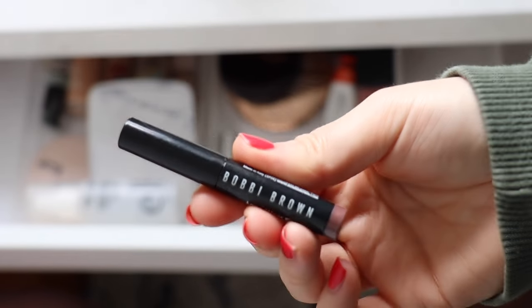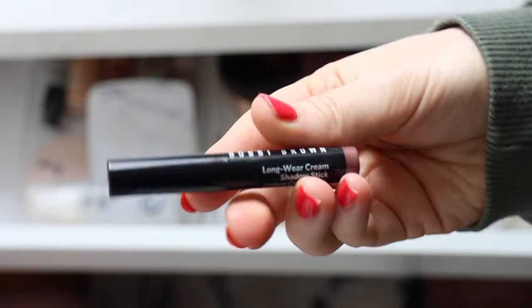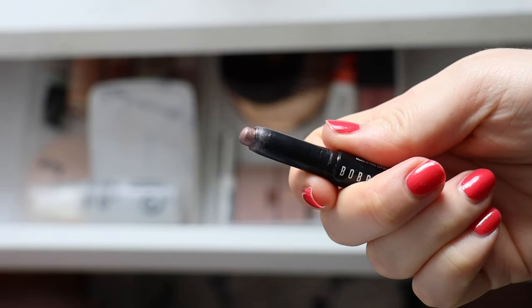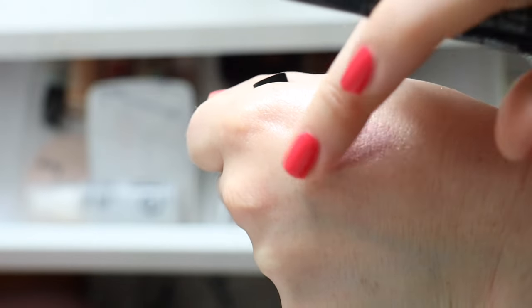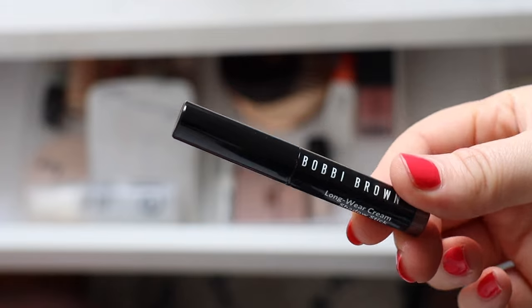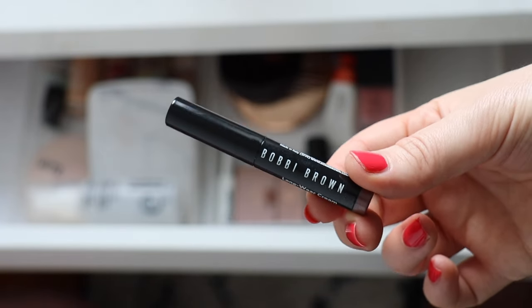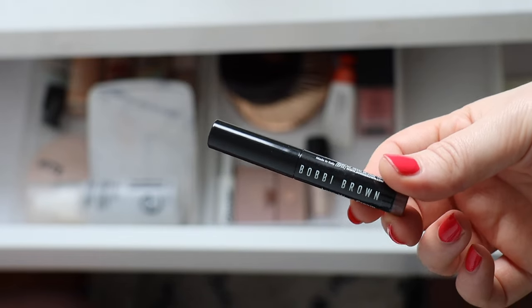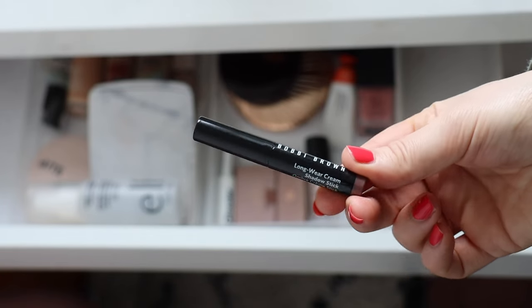The Bobbi Brown stick is also something I've been reaching for more than I expected. It's one of their Long-Wear Cream Shadow Sticks in the shade Dusty Mauve — a really nice mauve shade. It works really nicely paired with the Armani Eye Tint tapped over the top. Great cream shadow stick formula, very long lasting. The mauve shade just complements my hazel eyes really nicely. I like it smudged on the upper and lower lash line — it really makes my eyes pop.